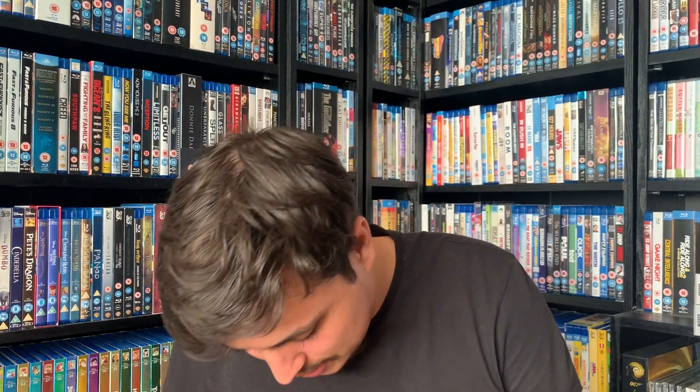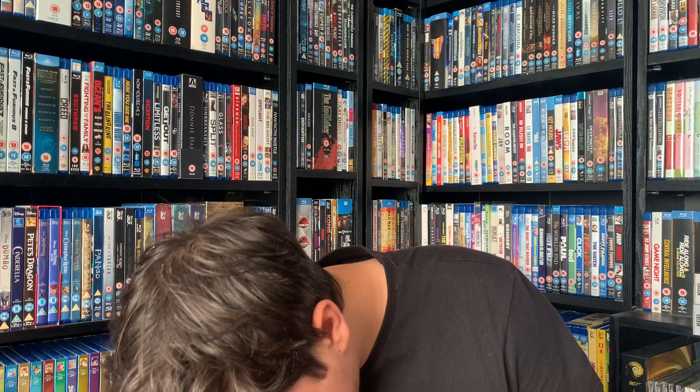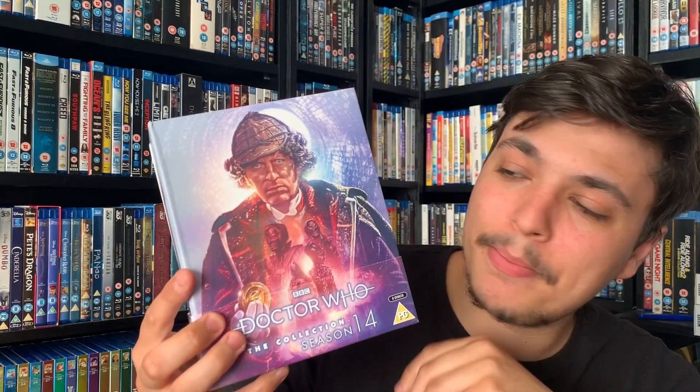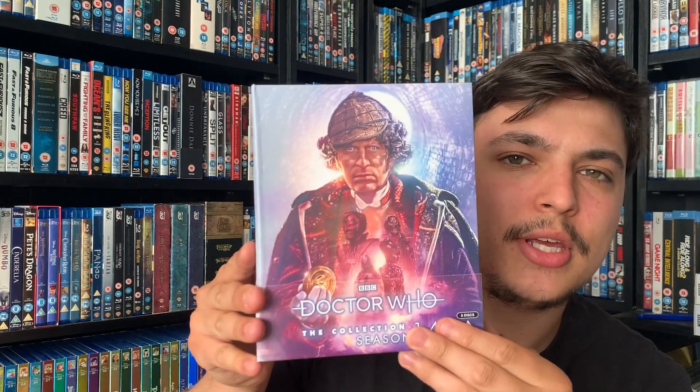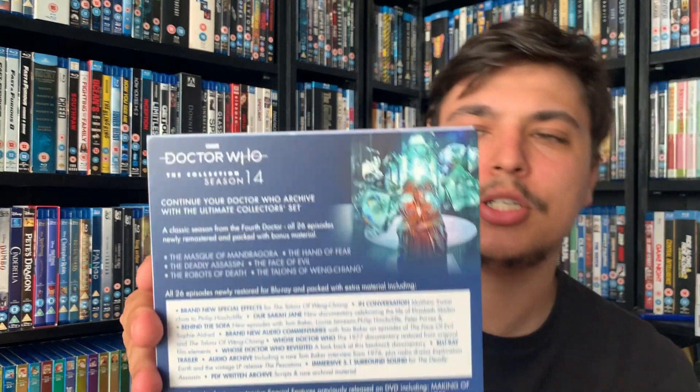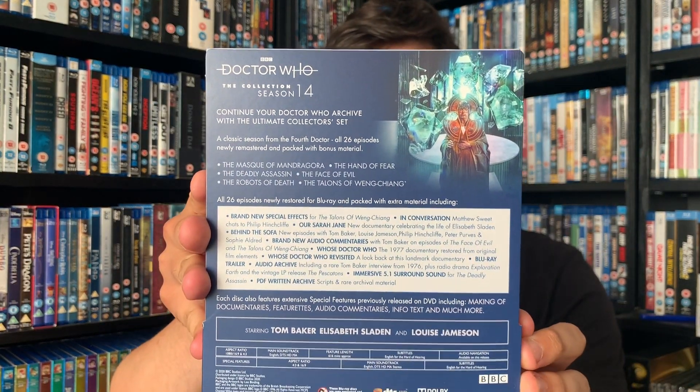Let me take off the shrink wrap quickly because I don't want glare while I'm showing you the set. It's a pretty exciting day for Doctor Who fans — two Doctor Who items in one day, on May the 4th, so a good day for sci-fi fans in general. This is very nice. Here's the cover — Lee Bindings does a fantastic job with the artwork, absolutely incredible. And here's the spine and the back.